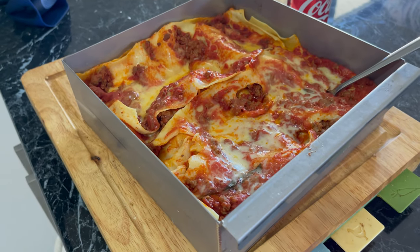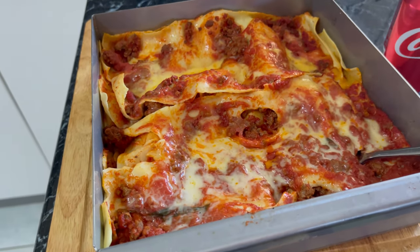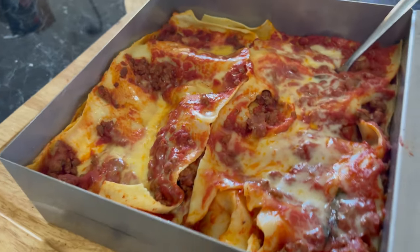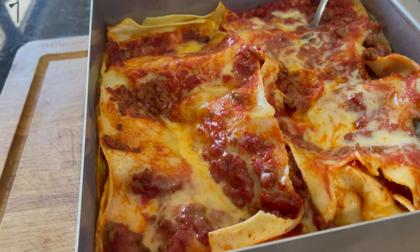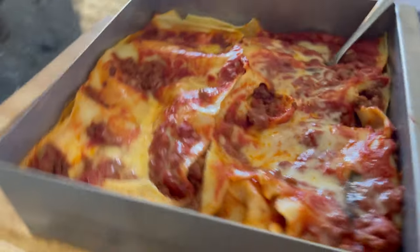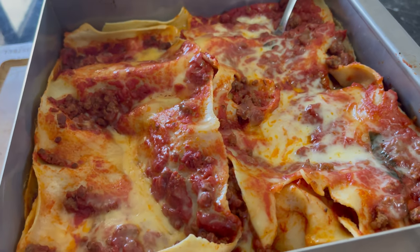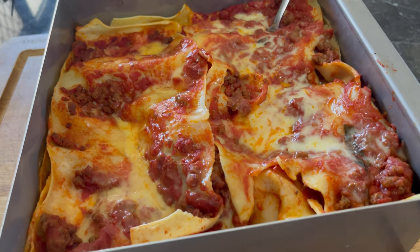It'll be cooked enough to eat but we like it a bit more brown, particularly on the top. So I've turned the oven on in the house here to finish that top off. If you're on the road, this is possible — in reality you probably wouldn't cook a piece this big. This is quite large. For those in the know, this is the SMW full-height stainless steel tray available from Melbourne. It looks quite good actually — we're just going to put it in the house oven to finish it off.